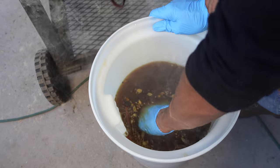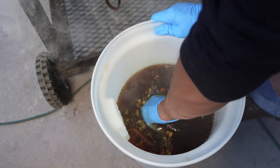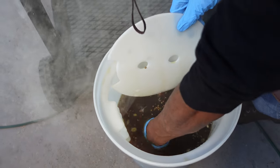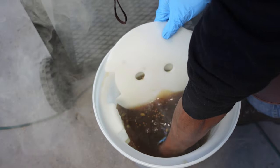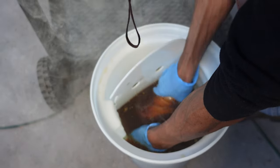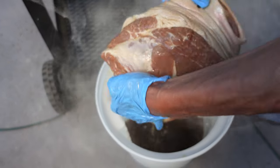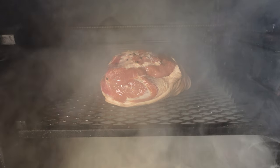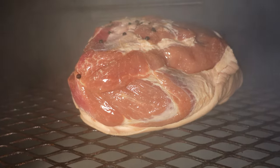It's time to put our ham on, so let's get it out of here. A lot of smoke — onto the cooker we go. Let's get that light in there so you can see that cold smoke coming up.